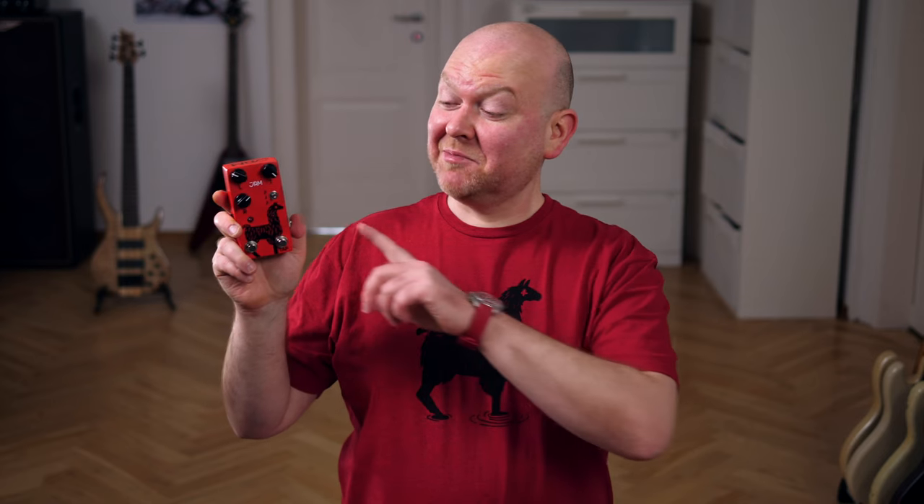If you slap this llama, it will slap back. Well, let's try it with a pick first. Frank, will you do us the honors?